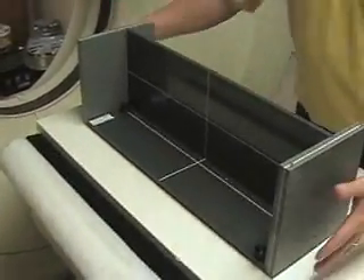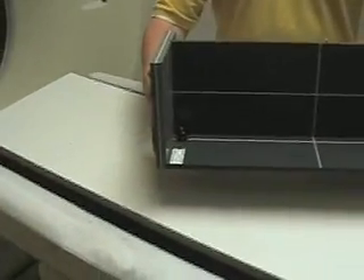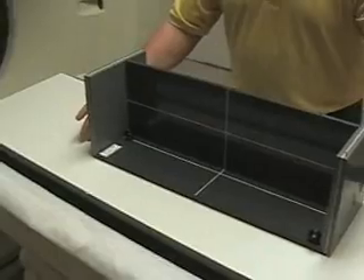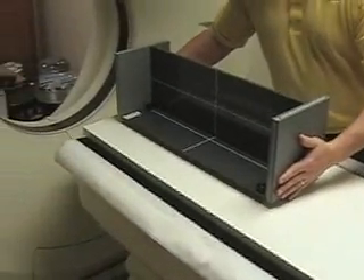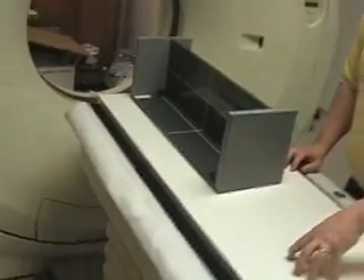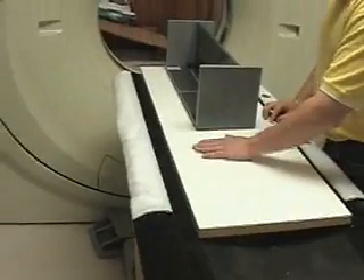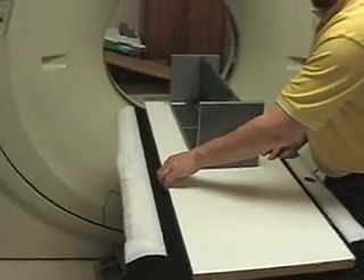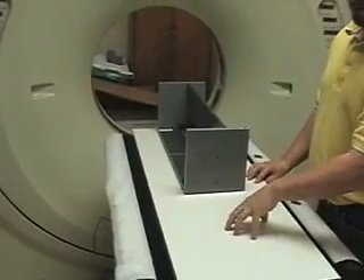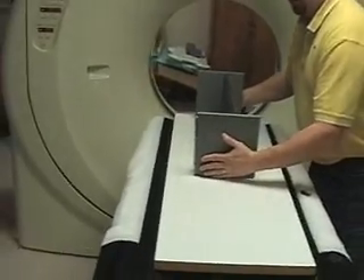To position a phantom — wherever it's stored, in the box or on the counter — when you take it out, first put it on the couch. You need to have a flat surface, usually a board that fits the table, or any flat level board. Put it on the counter or the couch and level it, then put the phantom on.